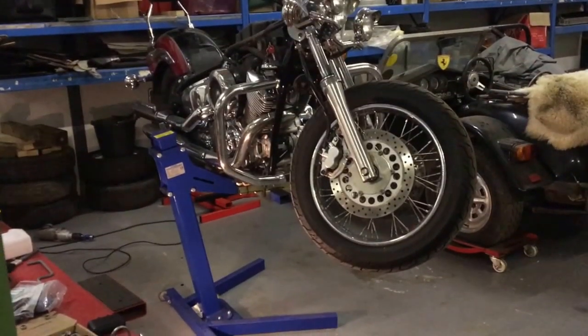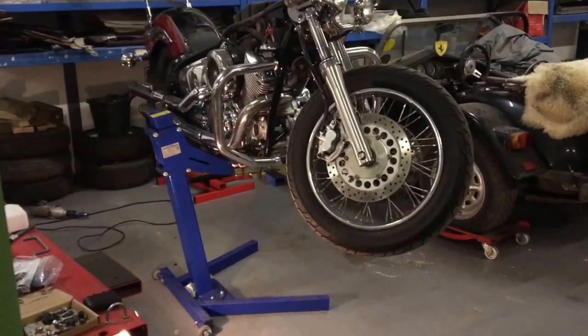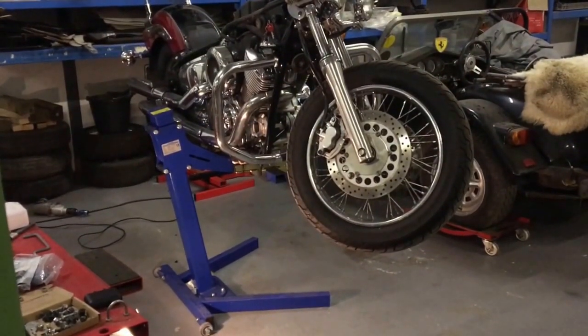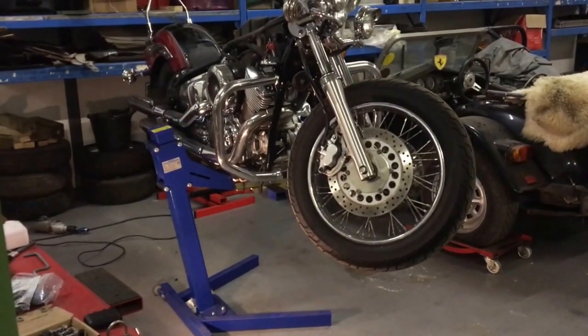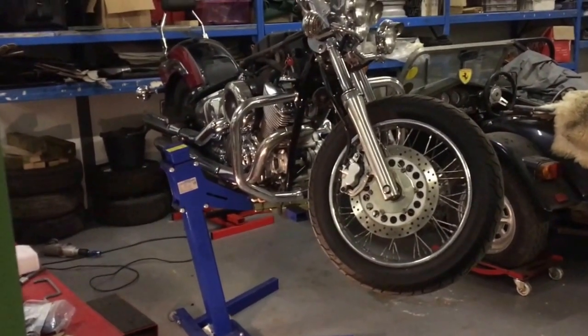There's an XPS 1100 up on a Big Blue Easy Riser bike lift. I've done a short video to show you how to mount the bike on the lift before you lift it and get to this stage.